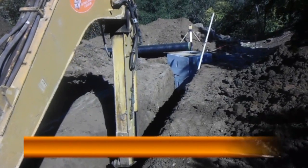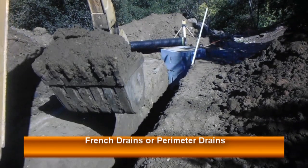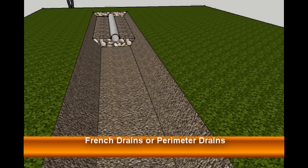Hey guys, welcome back to another video for LearningConstruction.com. On this video I would like to talk to you about French drains, also known as perimeter drains.